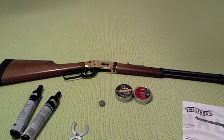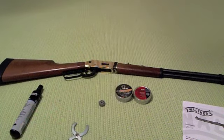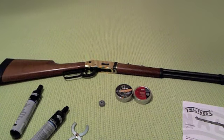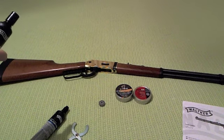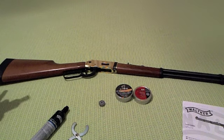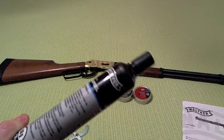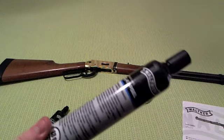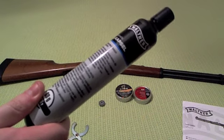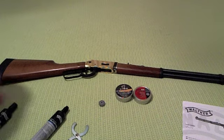Now I'll show you how to put in the 88 gram CO2 cartridge. This is the newer model — the older one used two 12 gram CO2 cartridges with a slightly different mounting method. These 88 gram cartridges are quite good because you have a lot more CO2, lasting about 450 to 500 shots. However, they are quite expensive since they are proprietary for CO2 lever action guns, unlike the common 12 gram cartridges used in kitchen CO2 devices.